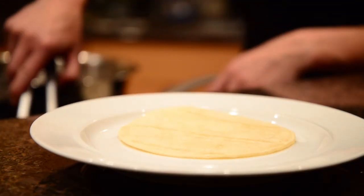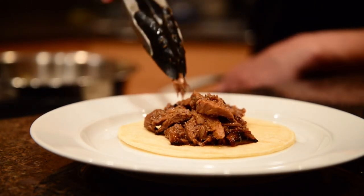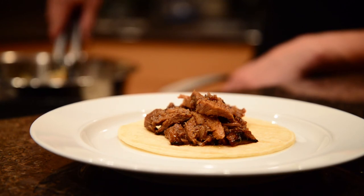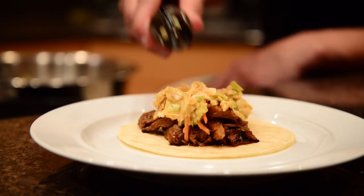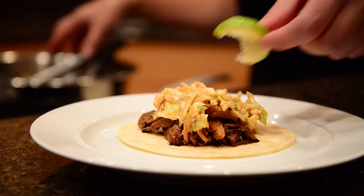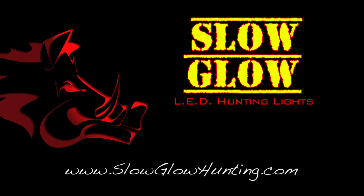There you go — an all-day cooker making the finest wild boar tacos. If you have a killer hog recipe, send it to us on our Facebook page and maybe we'll include it on our next episode. To check out more of our videos, go to SlowGlowHunting.com. Good luck hunting!